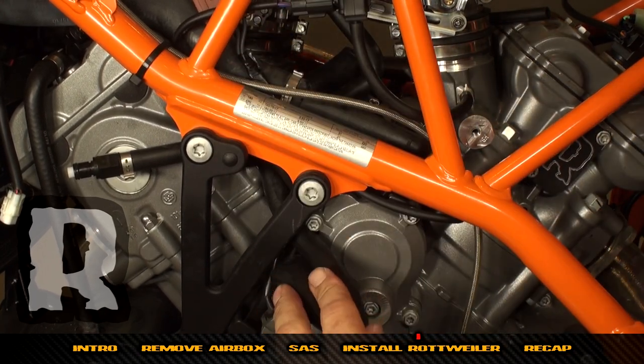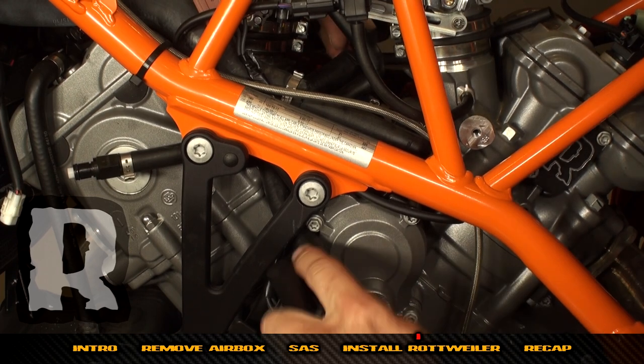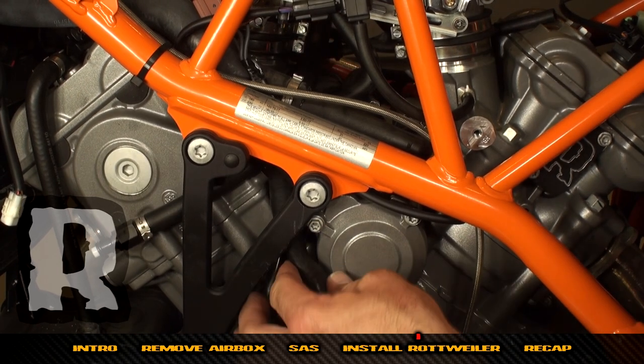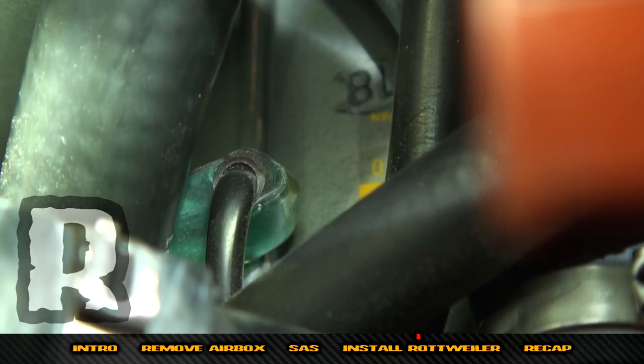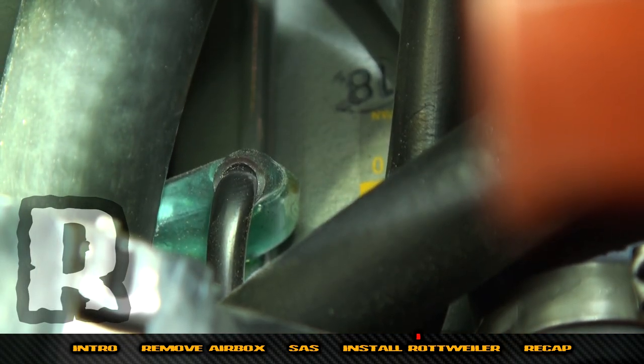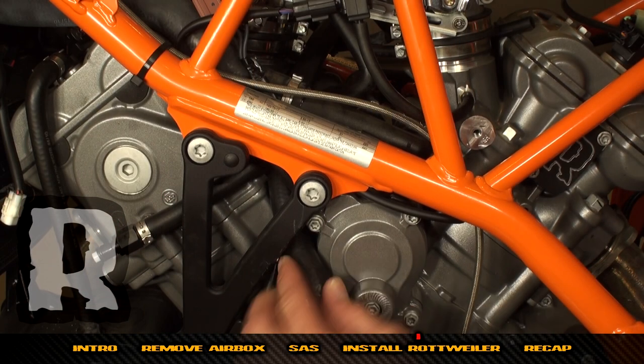Keep an eye on that green sleeve. We've just rerouted the tube and we want it to come up on the right-hand side of the throttle bodies and go between them on the bottom.